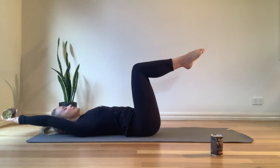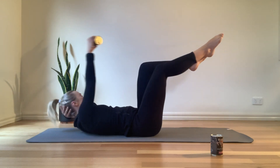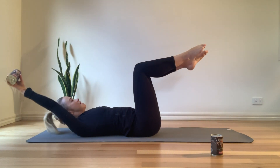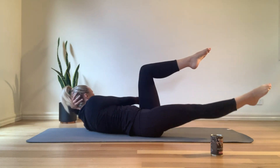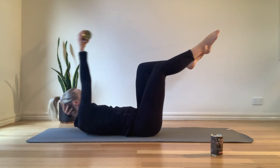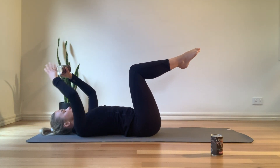Come back through the center, exhale to come up, inhale to lie back down, always pulling that navel down towards the mat. Let's go for four. Last two, and last one. Come all the way in — quick changeover to the other side.